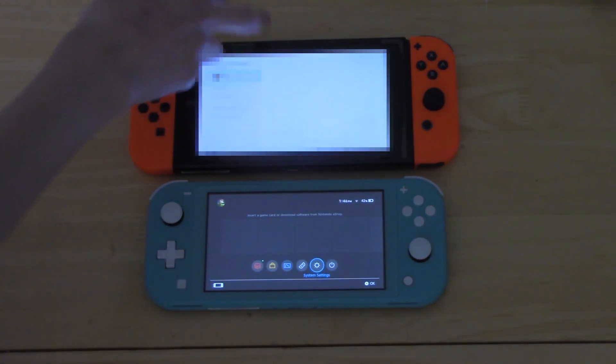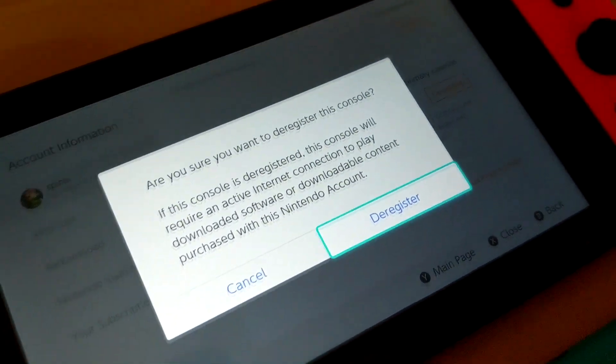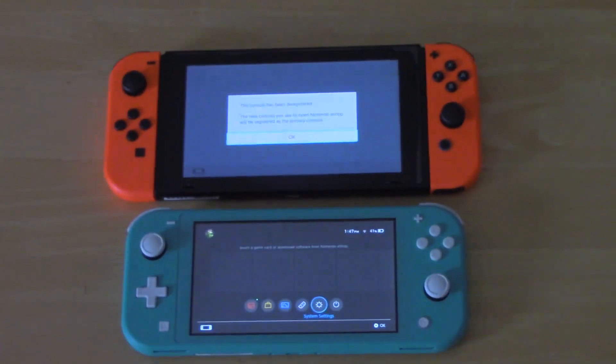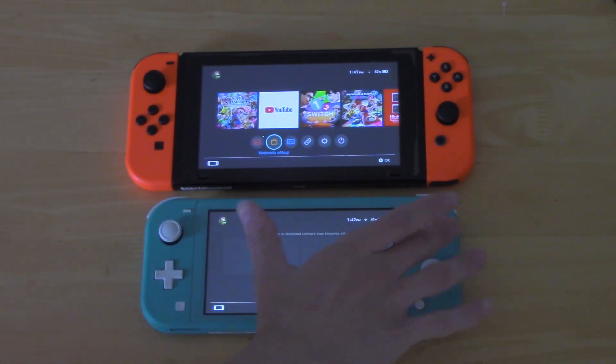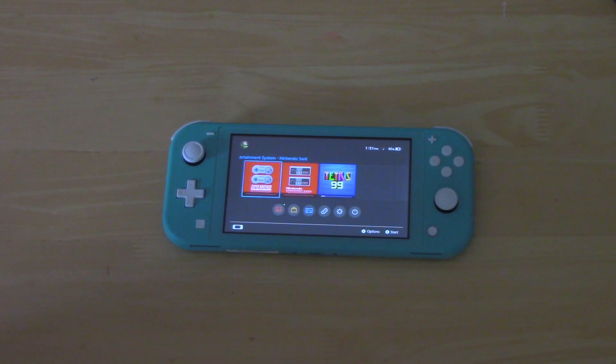So I'm going to show you guys how to do that — it's a really simple process. Go into the eShop, go up to your profile, scroll down to the bottom, and right there it says 'This console is registered as your primary console.' You're going to want to de-register it — it'll ask are you sure, just go ahead and say yes. Now it says 'This console has been de-registered — the next console you use will be your primary console.' Hit OK, close out of that, and open the eShop on your Switch Lite. You'll probably have to put in your password the first time, and then it will confirm that the Switch Lite is now registered as your primary console. That's the easiest way to do it.